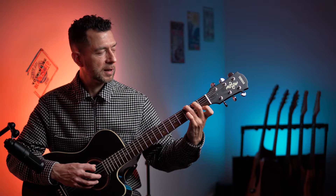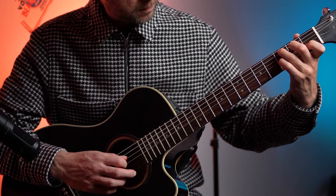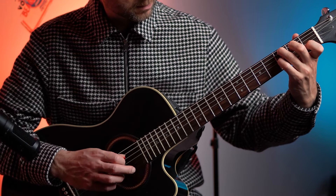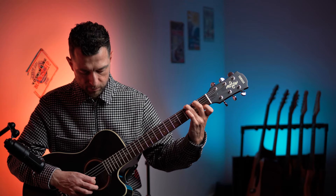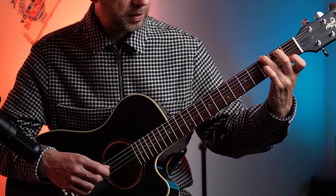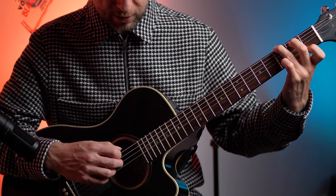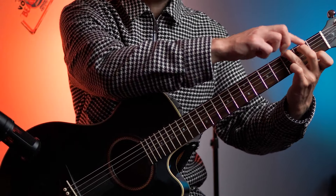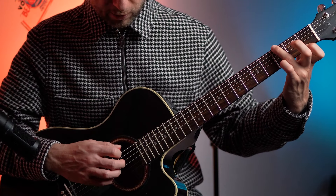Then we're going to do some little picking as well — some chordal based blues. All we're doing is what I call the outwards pattern, which is low E, G, B, high E. We're playing it on the G seventh, which is the 3rd fret of the low E string, 2nd fret of the A string, 1st fret of the high E. You don't actually need that 2nd fret of the A string because we're not strumming the chords — so just play 3rd fret low E, 1st fret high E.